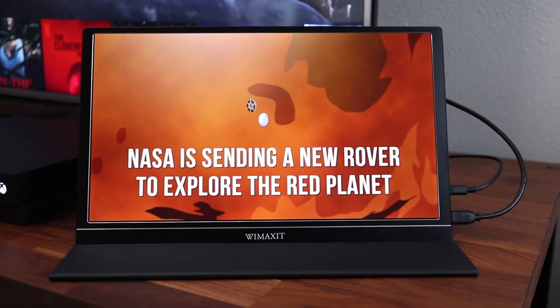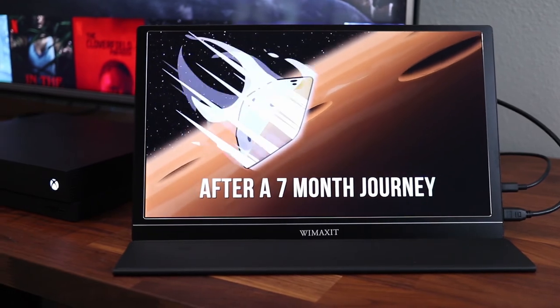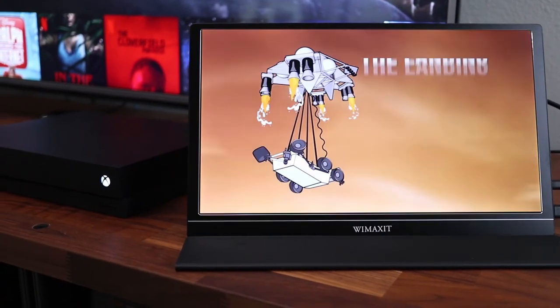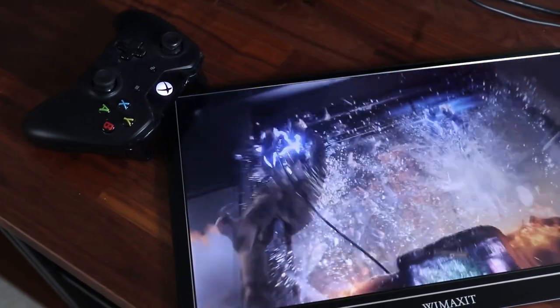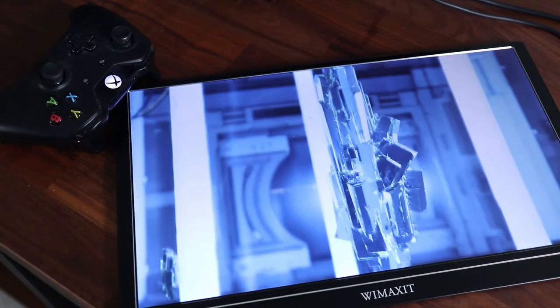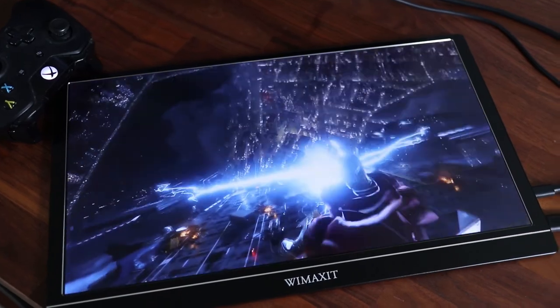After testing quite a bit of content, I can definitely recommend the Wiimaxit portable LCD monitor. It has many uses and can be connected to a variety of devices, not just game consoles. It's about the size of a notebook which means you can take it anywhere you need an external monitor. If this video was helpful, please give me a thumbs up and hit the subscribe button to stay up to date on all my weekly videos.